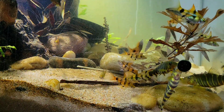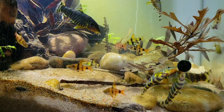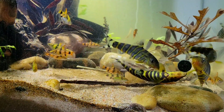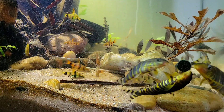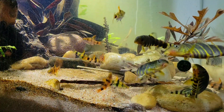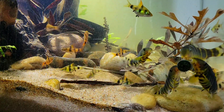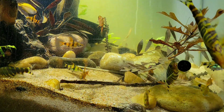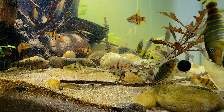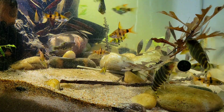I also find that the golden dwarf barbs are a great complement to the loaches because they go all over the tank, versus the loaches which stay in the lower parts. I hope you enjoyed this video of my Bangladesh biotope style tank. Have a great weekend, stay safe, take care, bye!